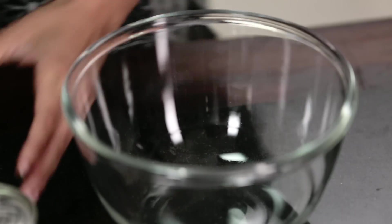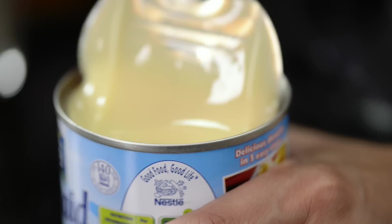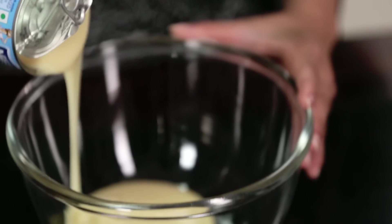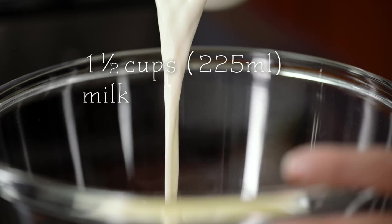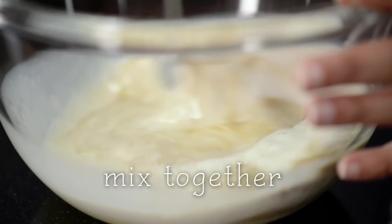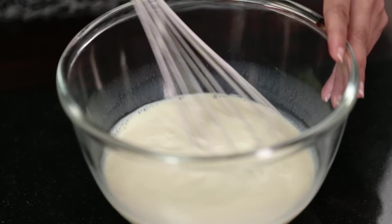Moving on to our next step, we will mix the milkmaid, milk, and vanilla essence together. There's always something lovely about vanilla, and especially when you've added milkmaid, there is no need for extra sugar — it adds that right amount of sweetness.